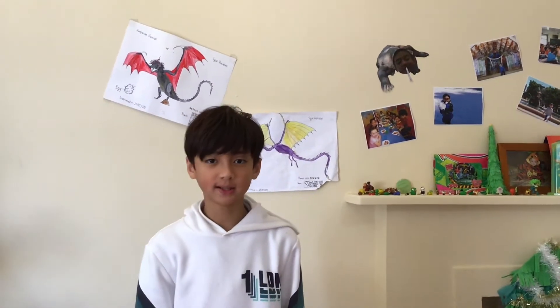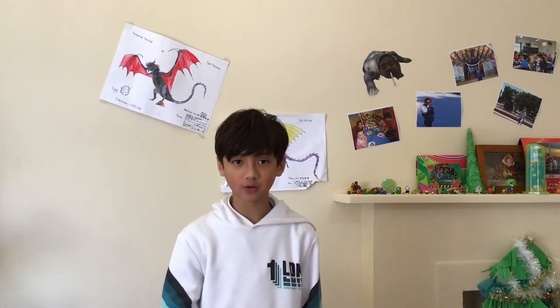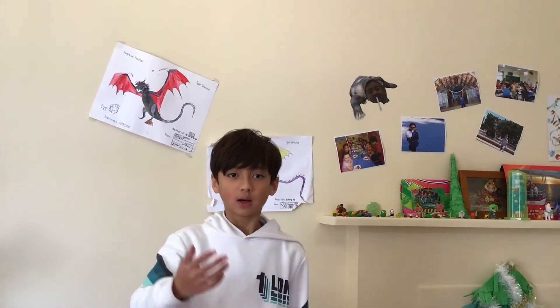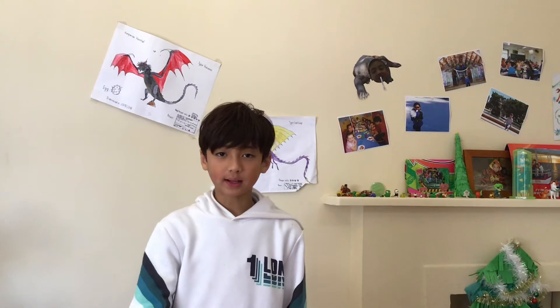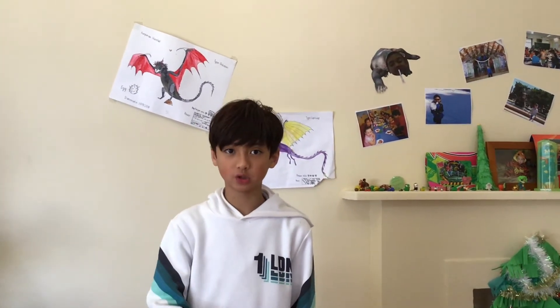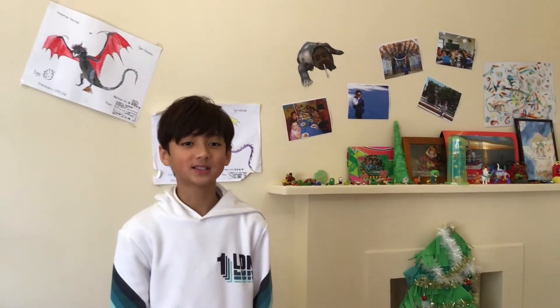Hello everyone, my name is Kong and today we're going to tell the story of the black goat and the white goat. I have to apologize for last week — I didn't do a video because we had to go on a boat trip for three days and we had to enjoy the fun and went to lots of places. So without further ado, let's start to draw.